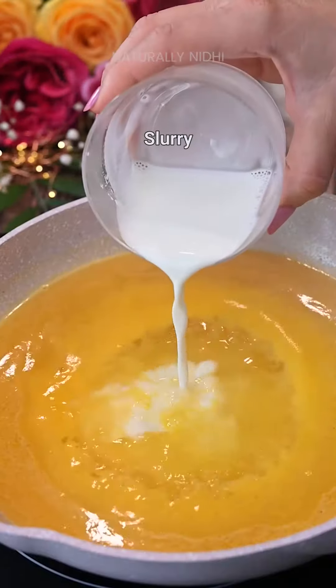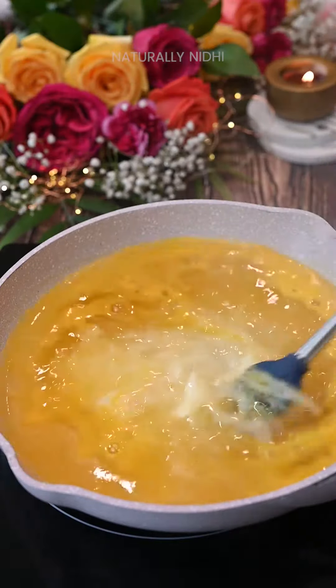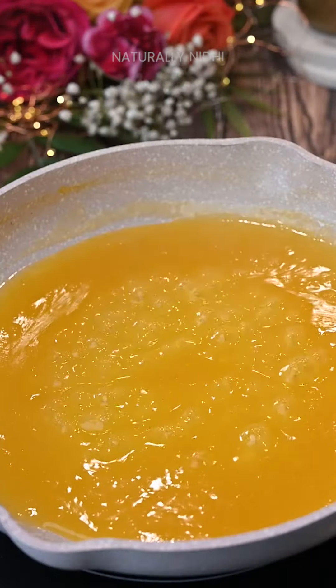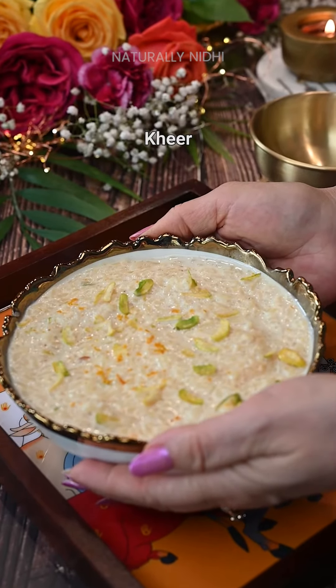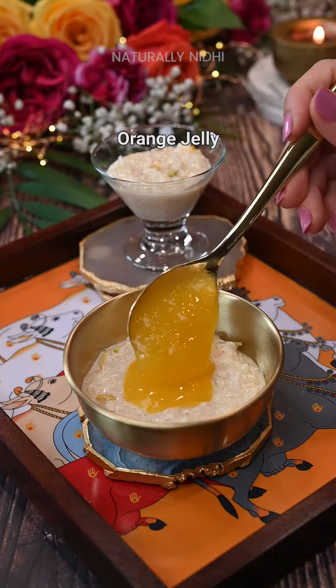and a pinch of salt up to a boil. It's super important to use fresh orange juice for that next level of flavor. Stir in some cornstarch slurry until thickened, and we are ready to assemble. Add a layer of this silky vanilla kheer